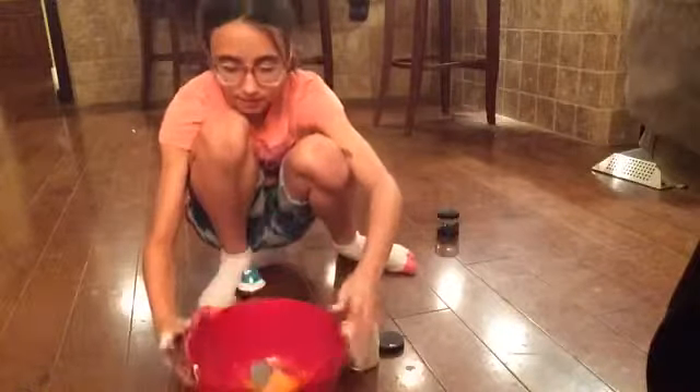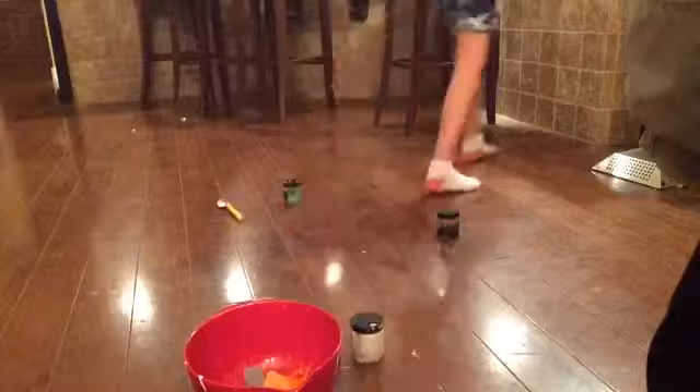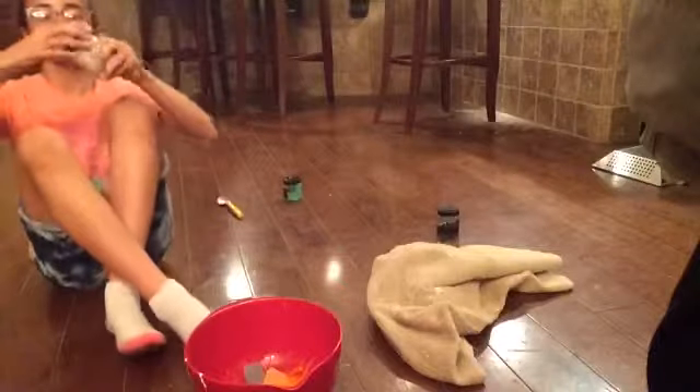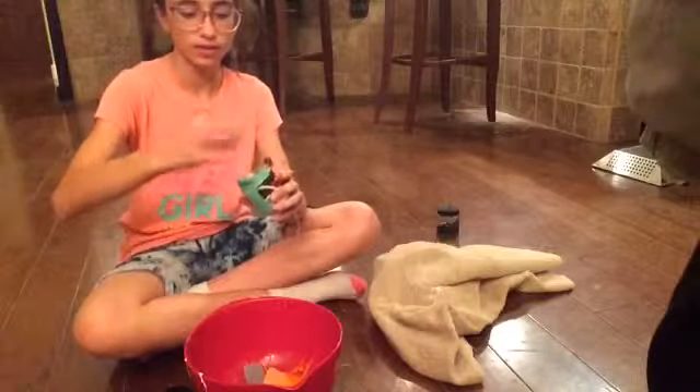I'm gonna put it in here and there it is — I don't know if you can see it. I have to grab a towel. Okay, I have the towel now. Dang it, it opened upside down. Anyway, now I have green slime and this is also goofy — dang it.